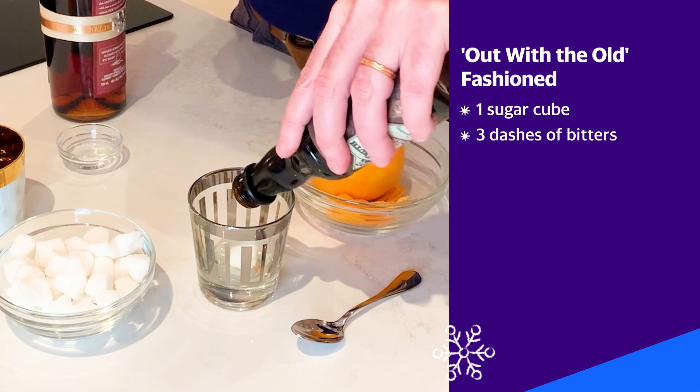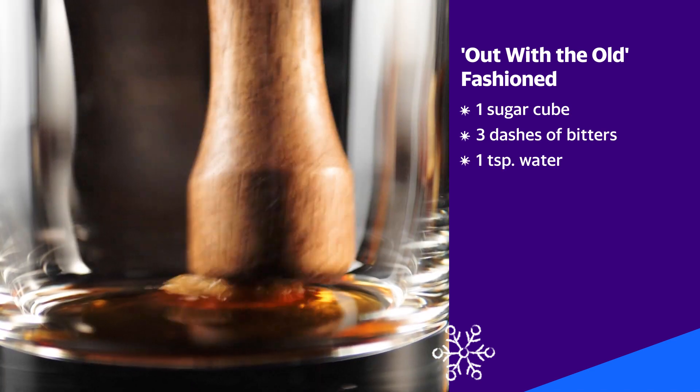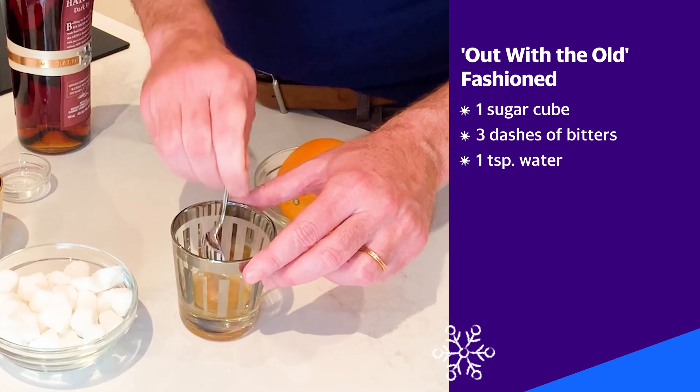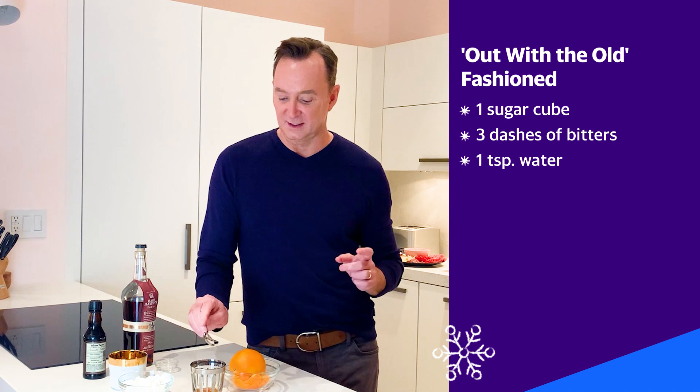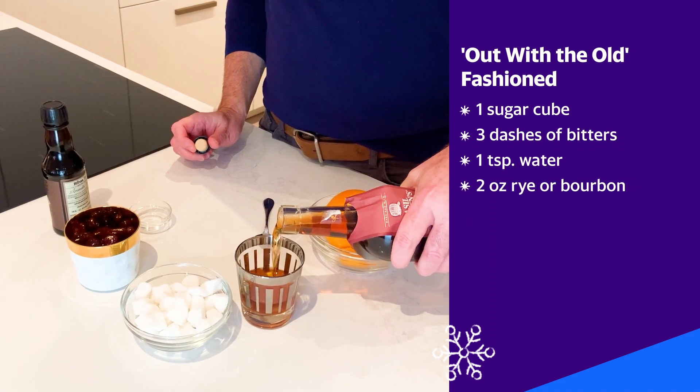Take the sugar cube, get yourself some bitters, add about a teaspoon of water. I used to have a muddler — I don't know where it went, so I'm just gonna use this book. When that's mostly dissolved, for those who care, I'm using rye because I feel like bourbon is a little sweet.